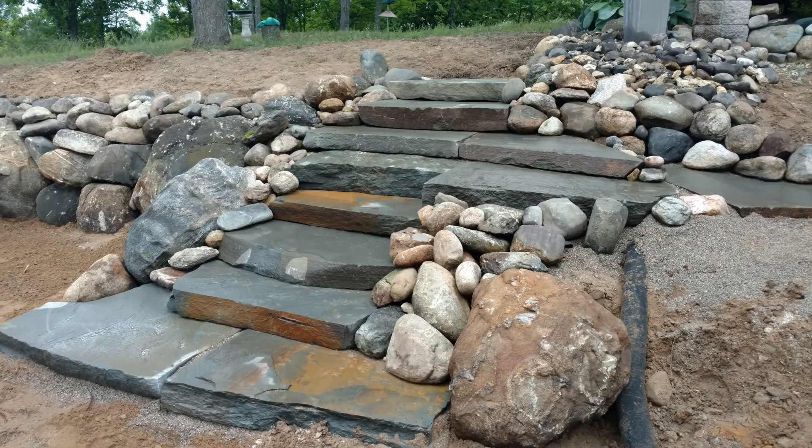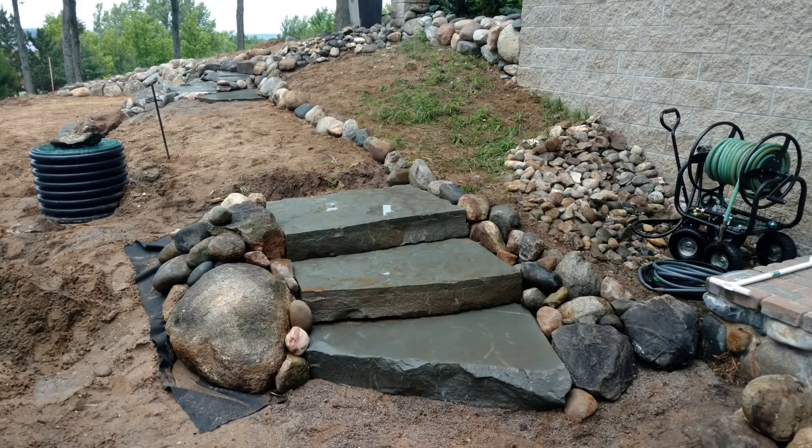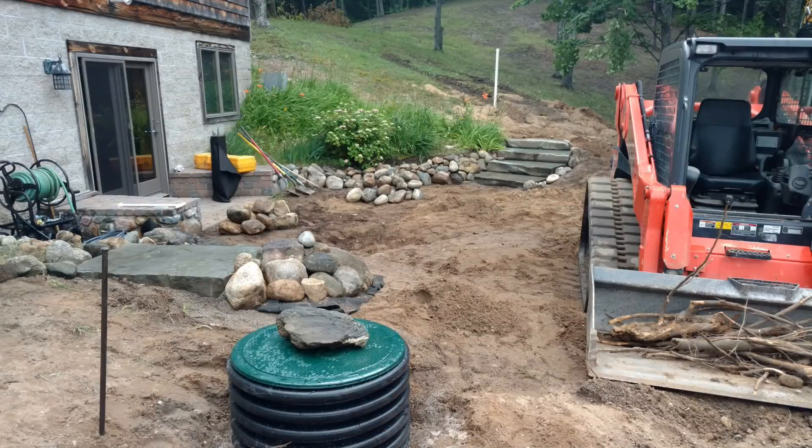You can see the drainage pipe from the gutters right there — we'll go ahead and bury and conceal that under everything. This is kind of the finished product on this area part of the wall. We're going to put stone in on the flat area and grass the top. Using fabric anywhere we can really just helps keep sand from flowing through the rocks and prevents erosion.